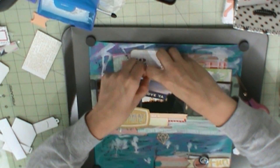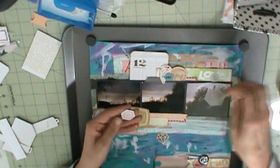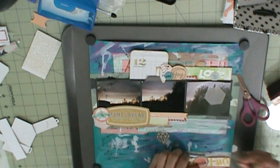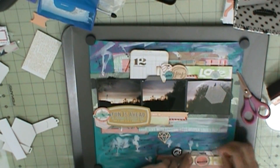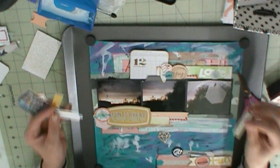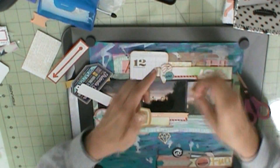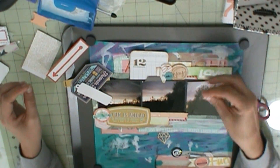I really like how this layout turned out. I might have to try another one like this. I've gotten obsessed with making my own backgrounds and doing more mixed media.